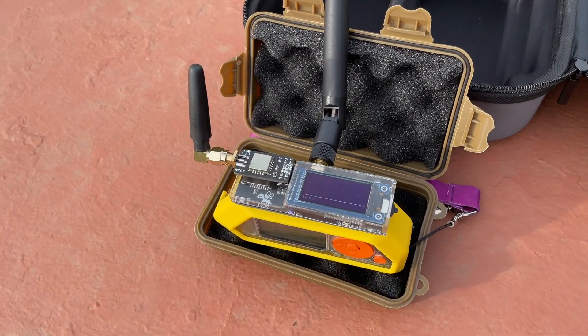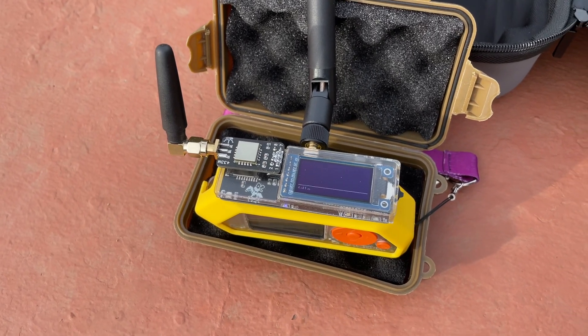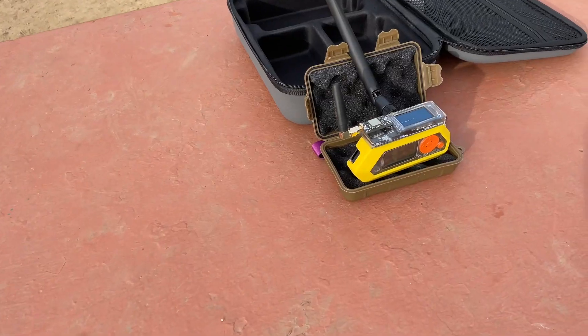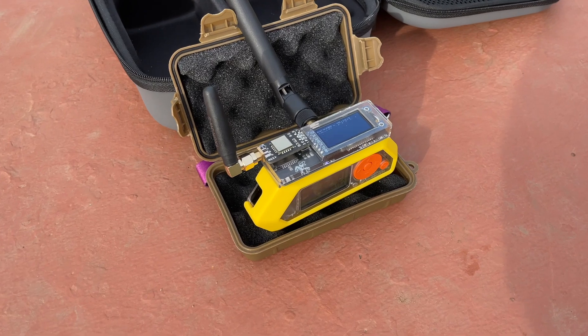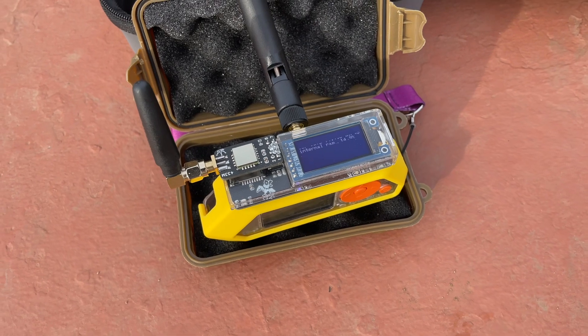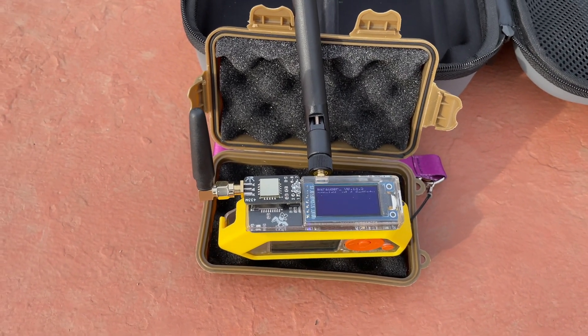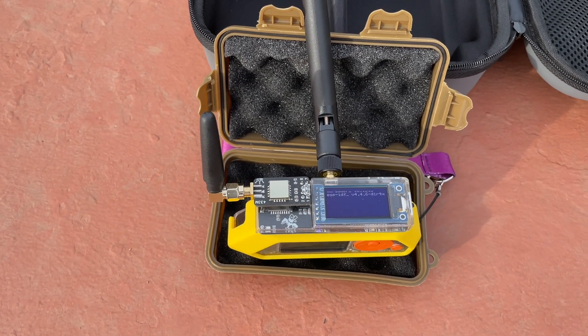Game Over module for the Flipper Zero from Ruckus Section 80 out of Australia. It's got a nice plastic cover over it, and it has the 8-pin expansion slot.